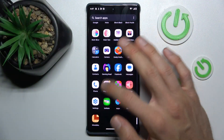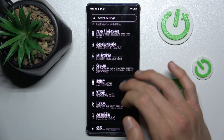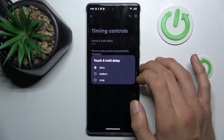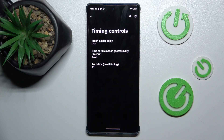Open the Settings application, scroll down and choose the Accessibility section. In it, look for Timing Controls and then Touch and Hold Delay. As you can see, now we have Short — to delay clicks we must tap on Long. And that's all.